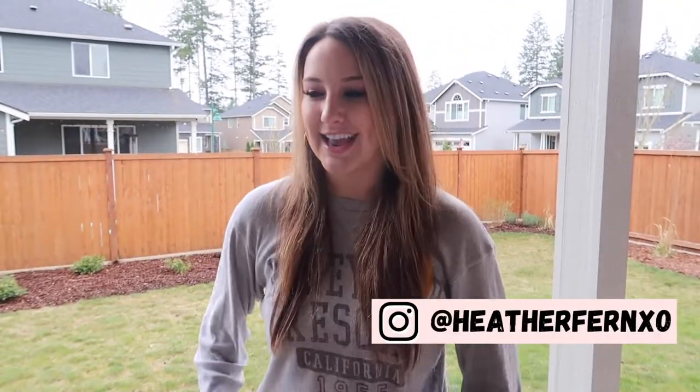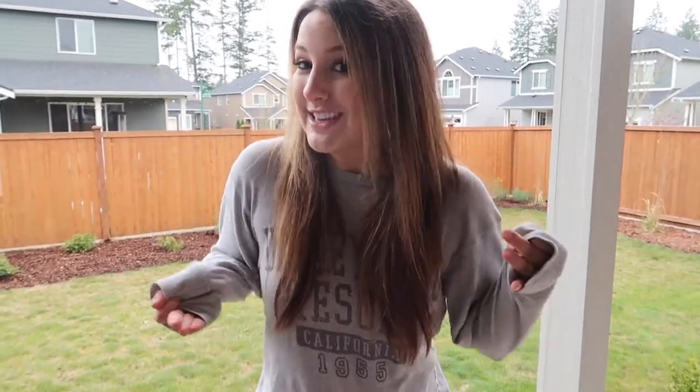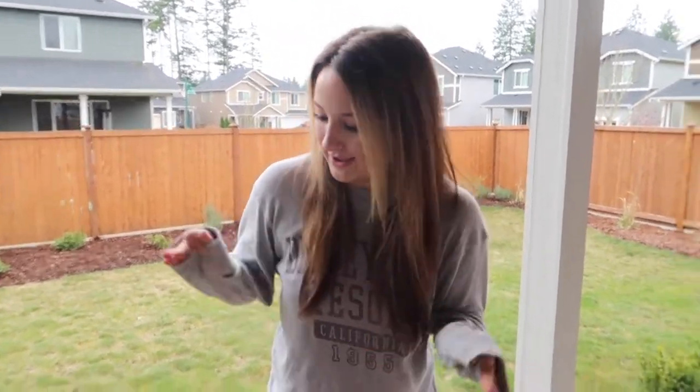Hi guys, welcome back to my channel. I am starting a new series today called Heather Tries. I want to do this for a while — it's going to be a compilation of videos of me trying things I've never done before or things I'm scared of, and we're just gonna see how it goes.